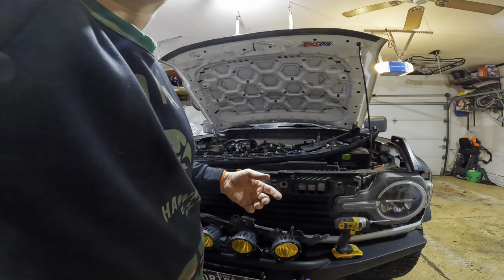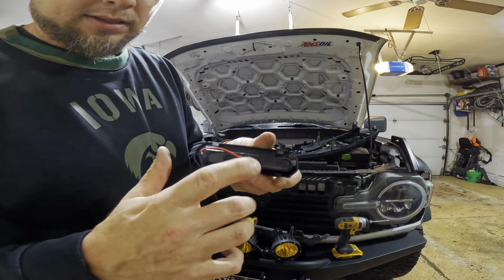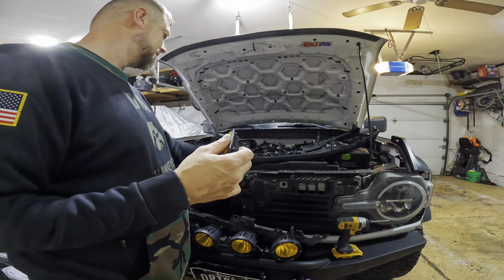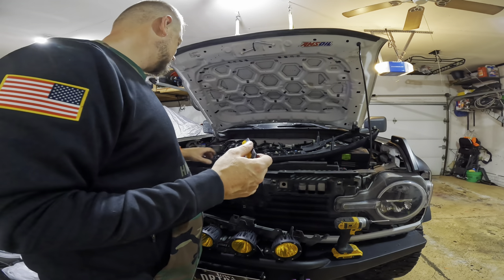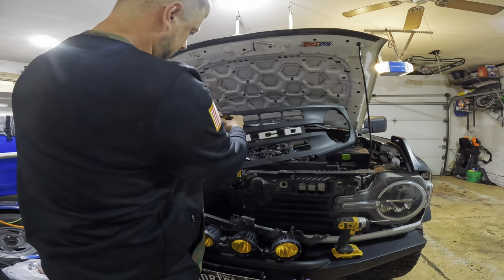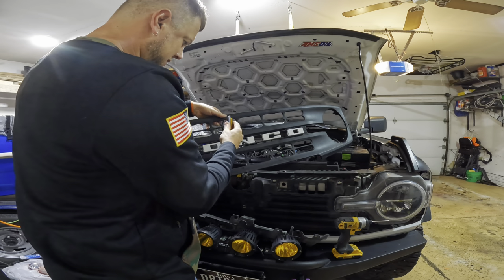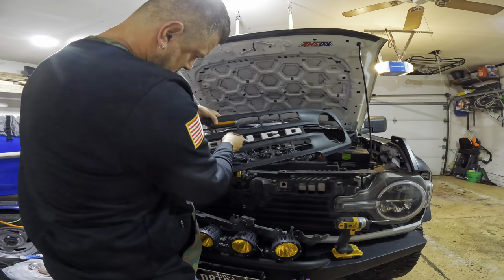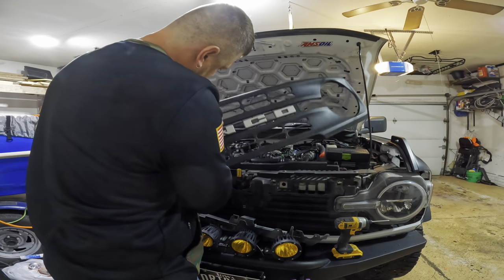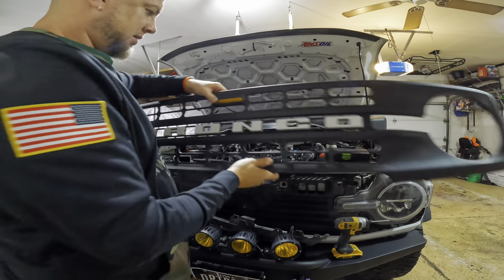Now we're going to go ahead and throw in our lights. The lights do have written on them where they go — this one is for the middle. There are seven slots, so right up here. There we go, it just snaps in there.